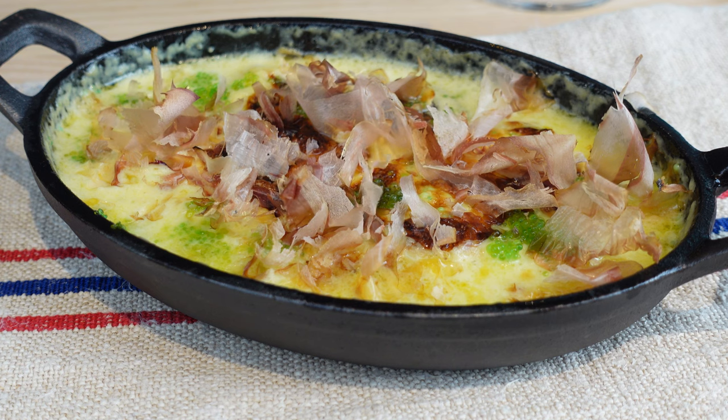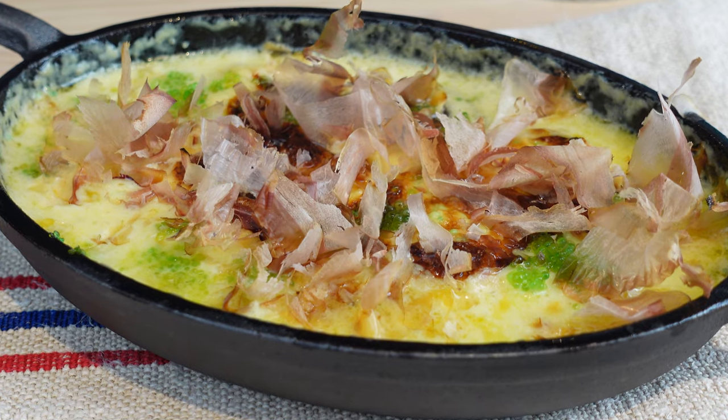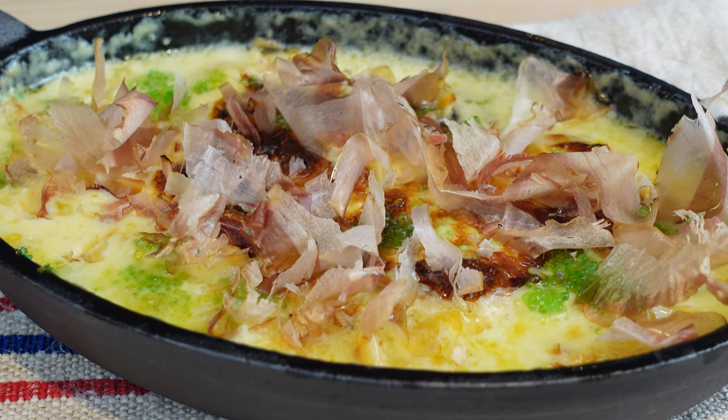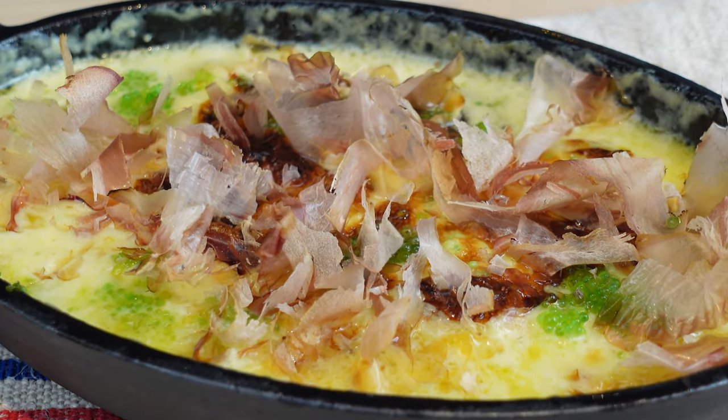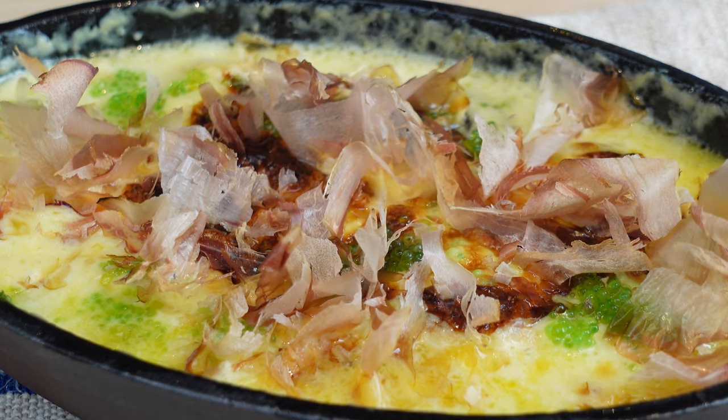Look at this masterpiece. With those Bonito Flakes shimmering like they're at a Friday night disco, one might get the wrong idea. But trust me, it's just the delicate Bonito showing off its moves when it feels the heat.